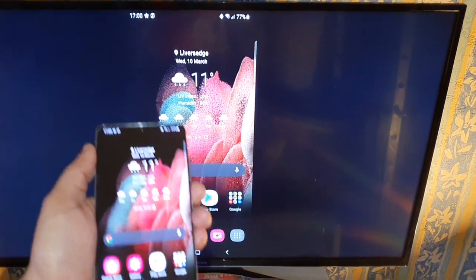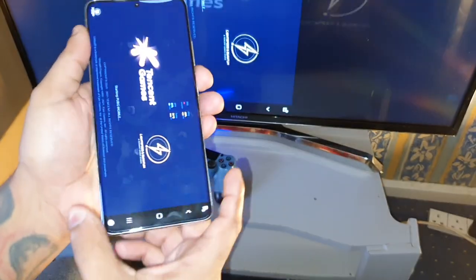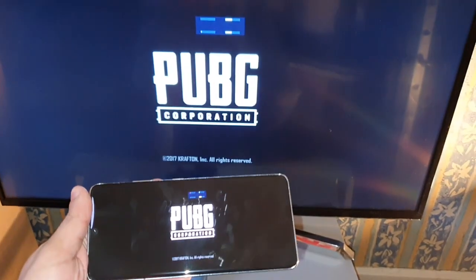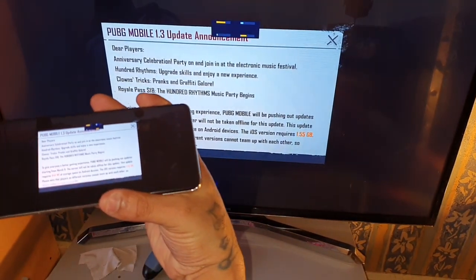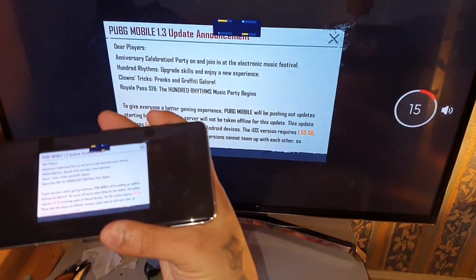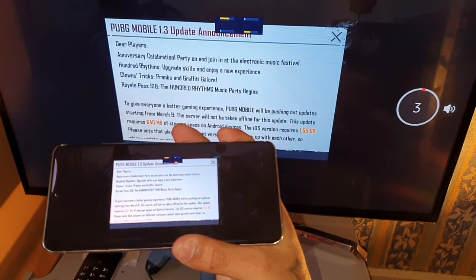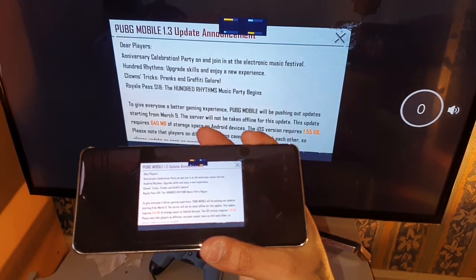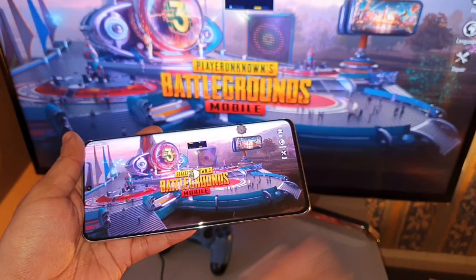What I like to use it for is playing games. I'm going to start up a game — let me start up PUBG. Okay, turn down the volume, don't want music playing in the background. Let me just wipe the display, there are a few fingerprints on it.